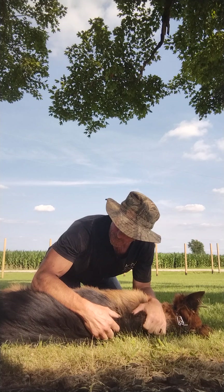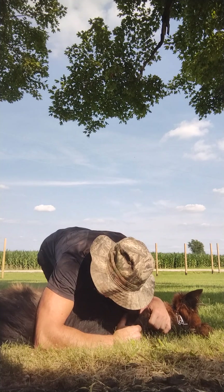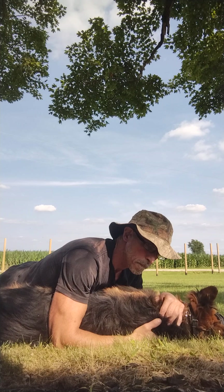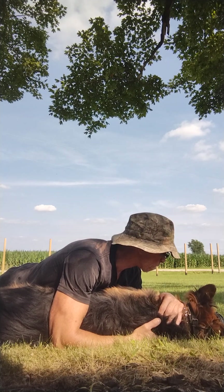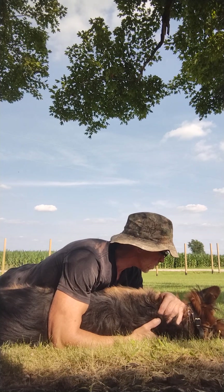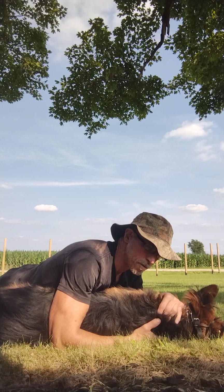I did a German Shepherd for somebody years ago and I had to do like this the whole time — he fought it. It took a little bit and he became passive. After that he was quite trainable, way more trainable than he had been. This is about the third or fourth time I've done it with this dog.